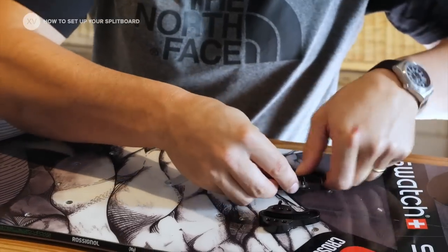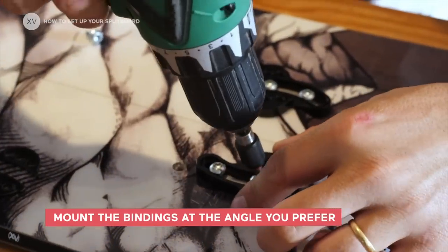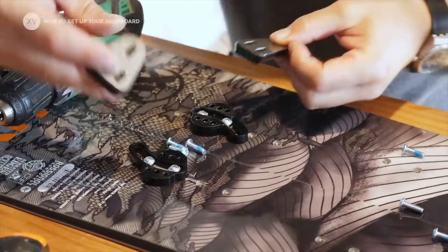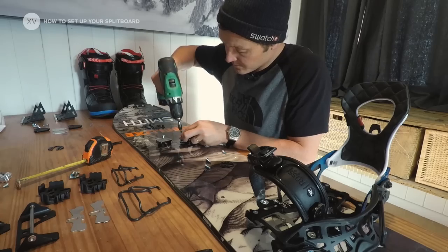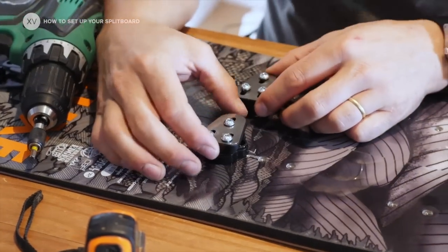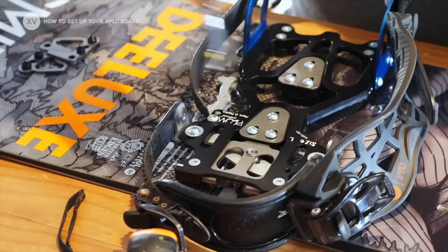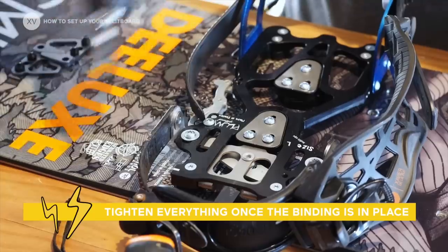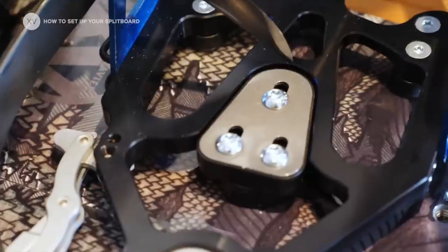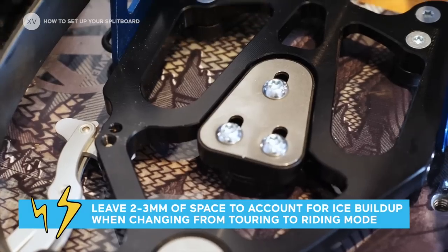This is the trickiest part because you basically need to adjust these pieces to make them work together. We're going to put the little adjustment plates that go onto the binding. At that stage I like to not tighten the pieces and put the binding in so that it's going to be matching perfectly once the binding is in place — that's when I'm going to be tightening everything in the right position. I don't make it completely tight; I leave two or three millimeters so that there's a little bit of space for the ice.